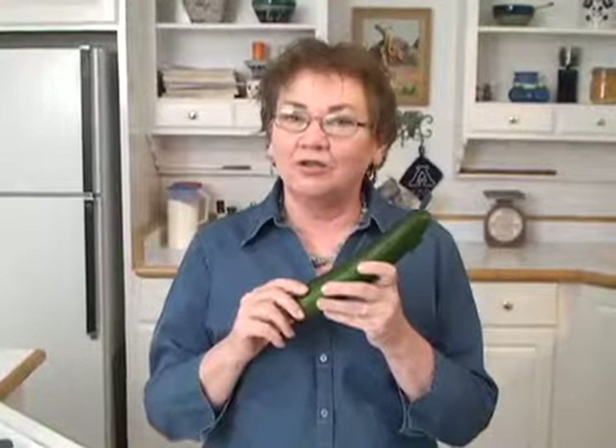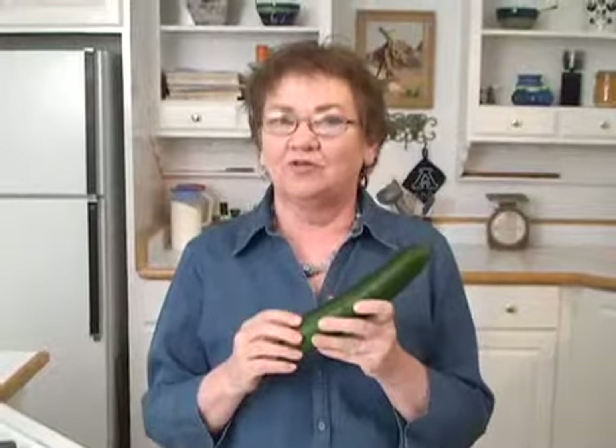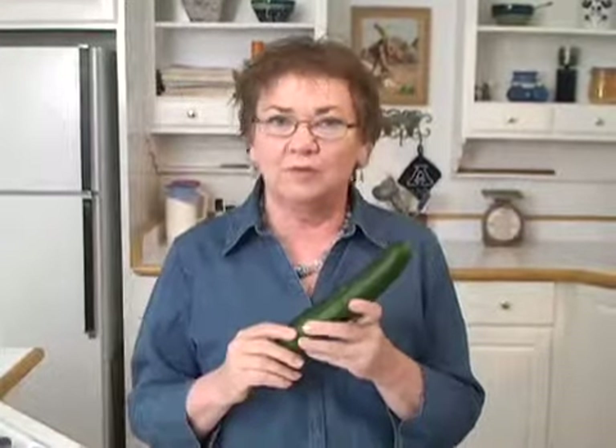Cucumbers are one of the summer vegetables. They are available all year round but their peak season is the summer. They're full of water at the time of year that we need to drink water more because of the heat.